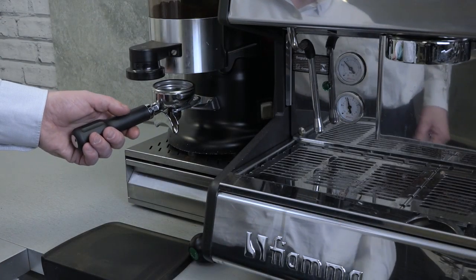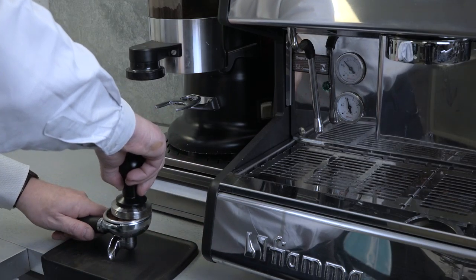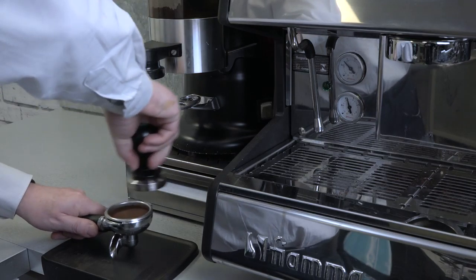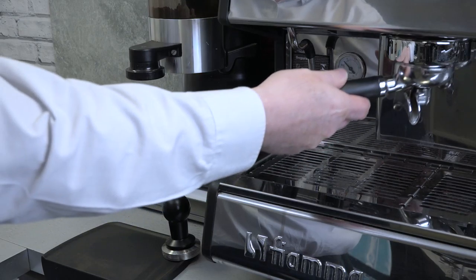When dispensing freshly ground coffee from your coffee grinder, always pull the dispense lever fully towards you and let go. Using a tamper, firmly tamp down the coffee, and make sure that the rim of the group handle is clean of coffee before putting back onto the machine.